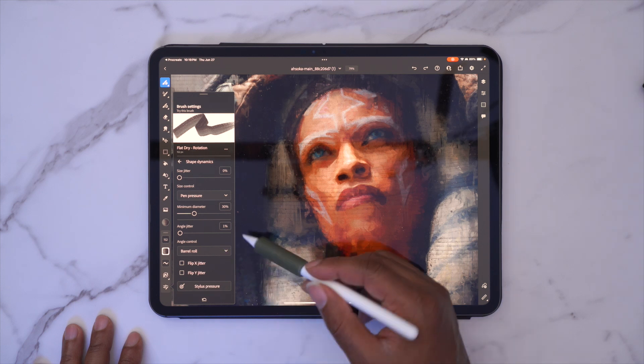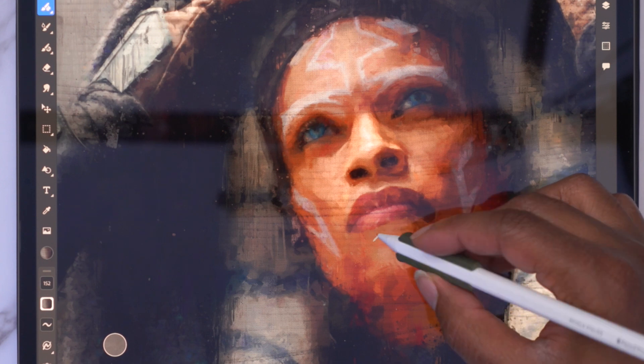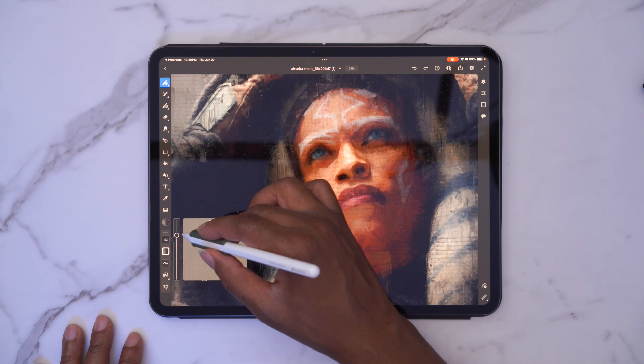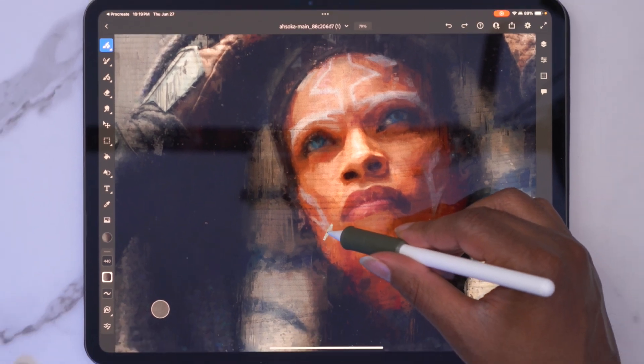Once you have the barrel rotation, we can go ahead and come down here, and you can see if I spin the rotation and the orientation. I'm going to make this brush bigger just so you can see this. You can see it's pretty fluid — there's no latency, and it's straightforward.